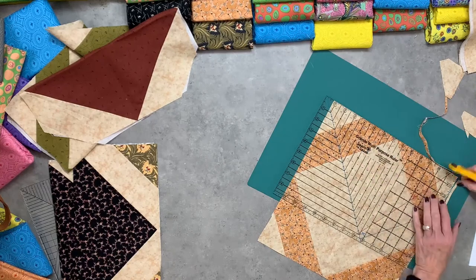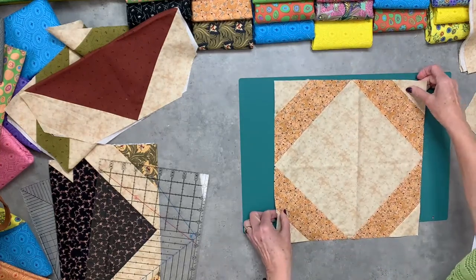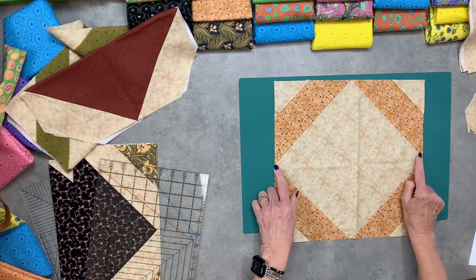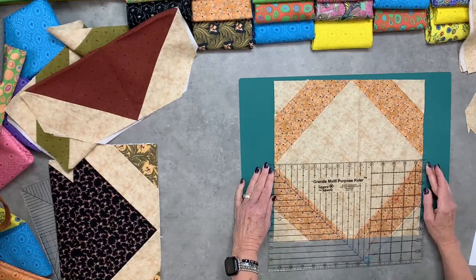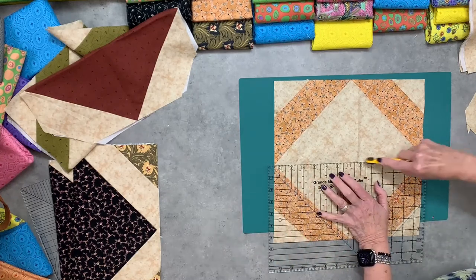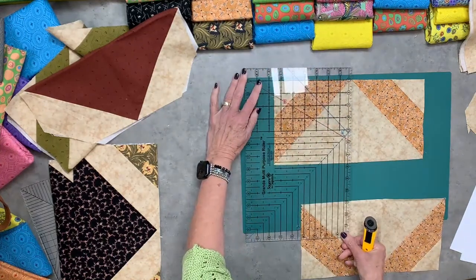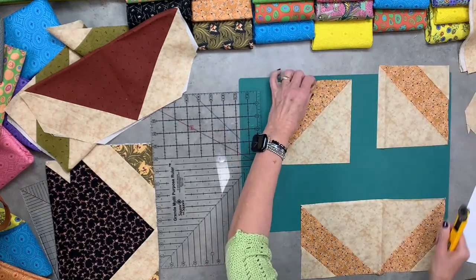Two-step the corners, build on out, square it up. Anytime we two-step those corners, we're going to come in and cut it in half. Because this is big I'm just going to do one at a time, but if your area is large enough to cut through all of it, go right ahead. And look at that — look at that one!